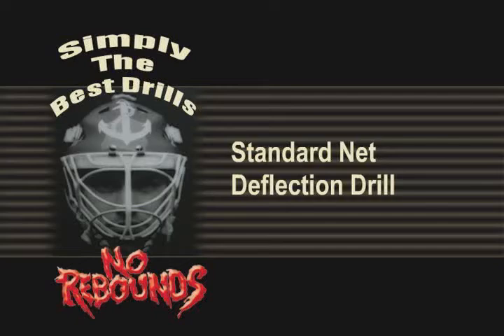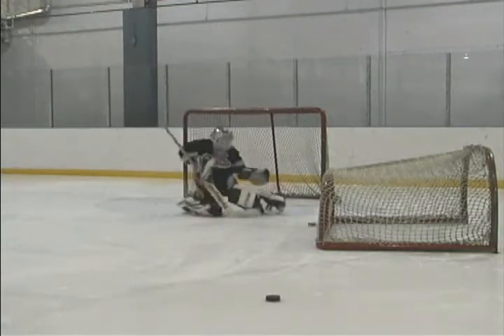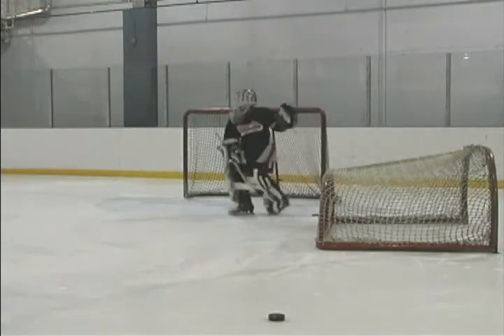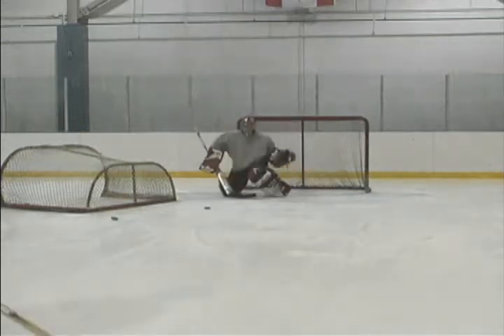Net Deflections. Steve created this drill to develop a goaltender's response to a hard deflection. The puck really rockets off the net, so the goaltender needs to use disciplined stick and a hard knee drive while sliding to make this save. Pucks should be shot directly at the goaltender once in a while to keep them honest.